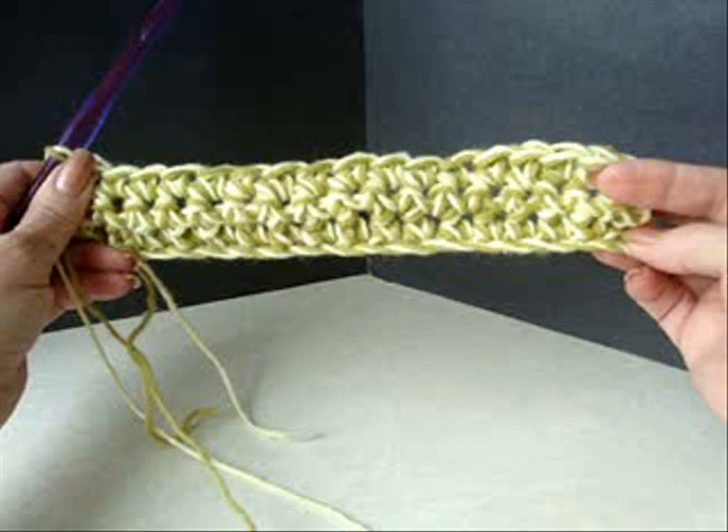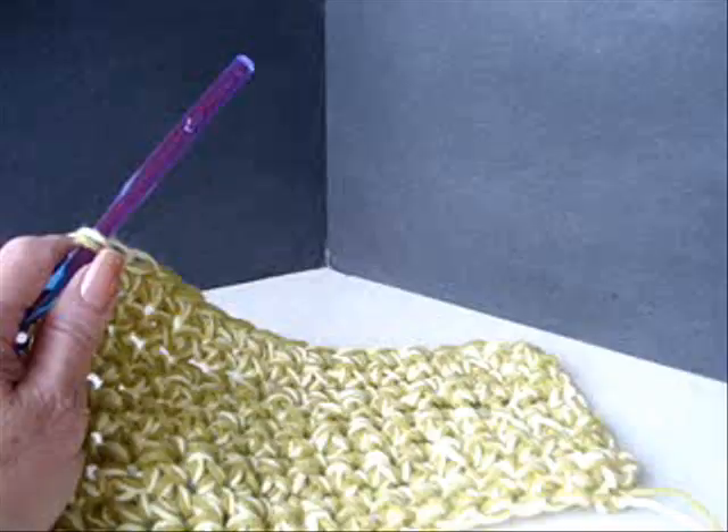That's the end of three rows and I already have an inch and a half done. So I'm just going to do a few more rows off camera and then I'll be right back.